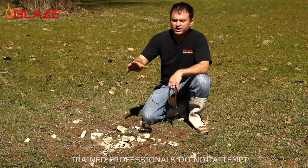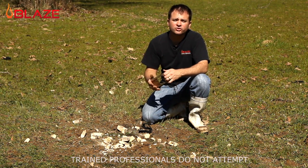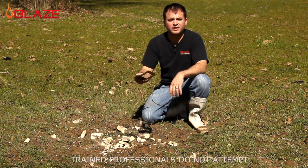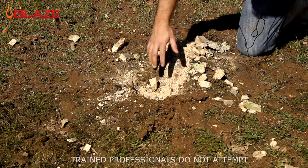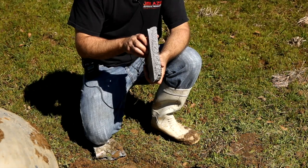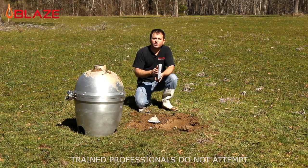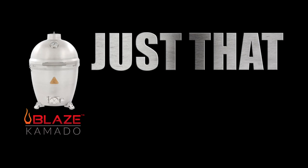As you can see, the ceramic kamados out on the market just aren't nearly as durable as the Blaze kamado in cast aluminum. There's a significant debris field — component pieces everywhere. Again, just not as tough. We build the Blaze kamado out of very thick cast aluminum, very heavy and durable. Unlikely you're going to have to go through anything like this, but if you should, don't worry — Blaze is just that tough.